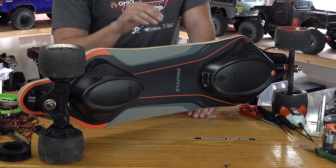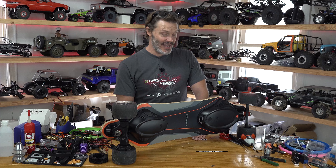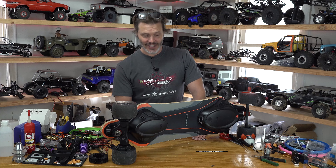Today I'm going to do an initial review on the Meepo Shuffle, a relatively inexpensive electric skateboard.